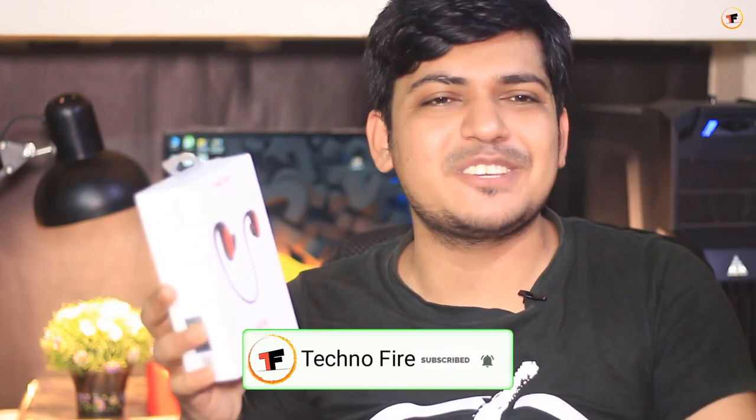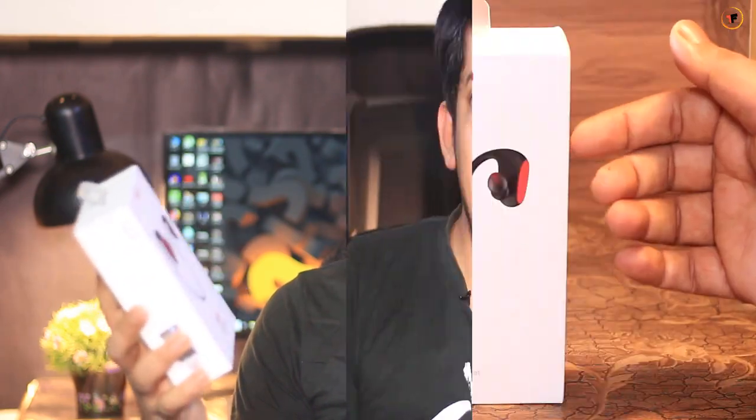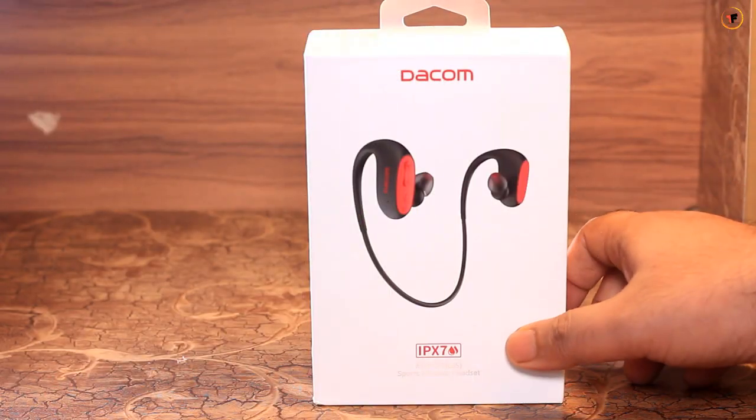This is the DACA L05. This is the IPS-7 supported. This is the IPS-7.